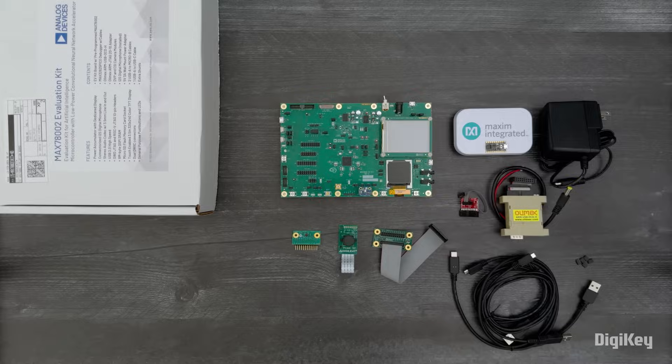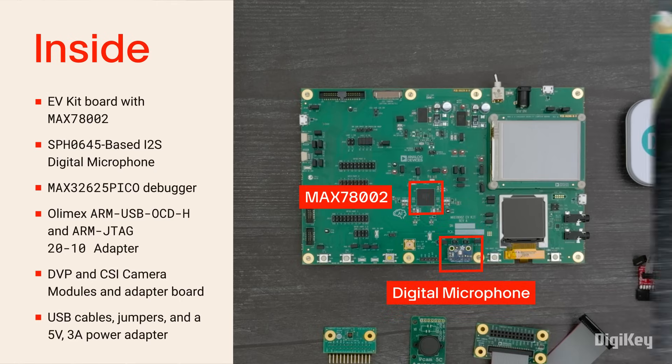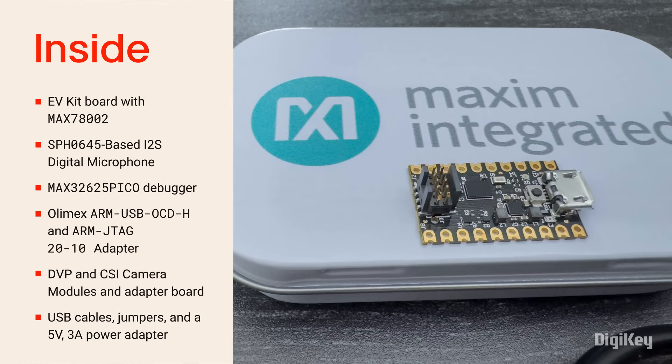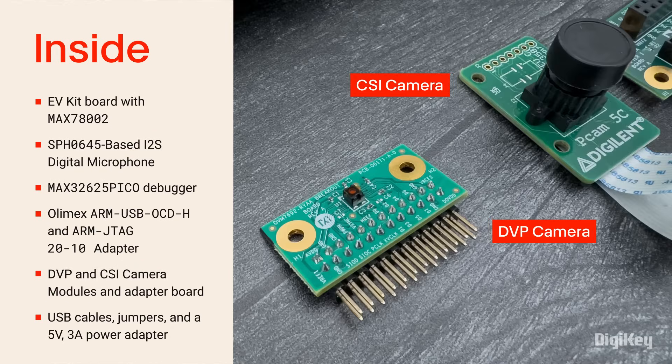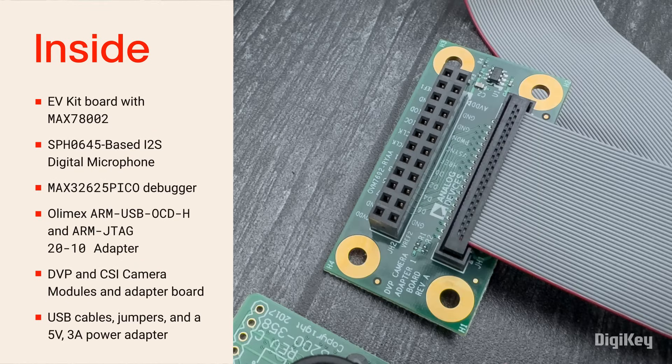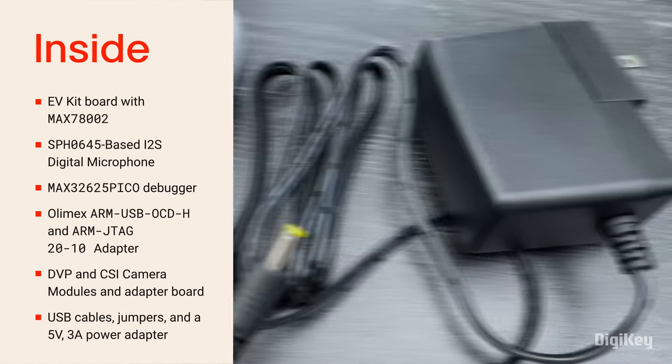Inside the box you'll find the EV kit board with the MAX 78002 soldered on and a digital microphone attached, the MAX 32625 pico debugger for the ARM core, an OLMX debugger and adapter for the RISC-V core, two camera modules, a camera adapter board, a couple USB cables, some jumpers, and a power adapter.